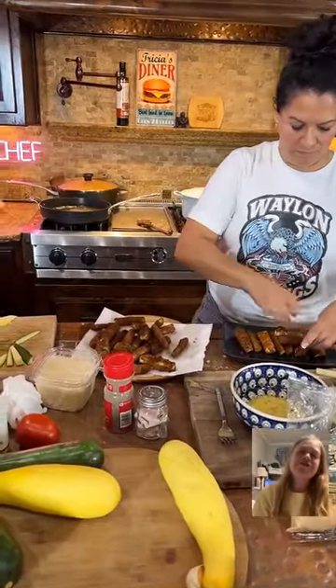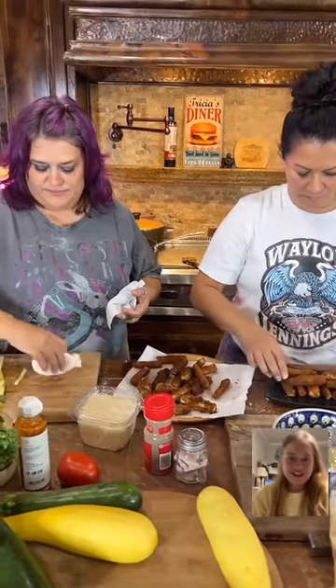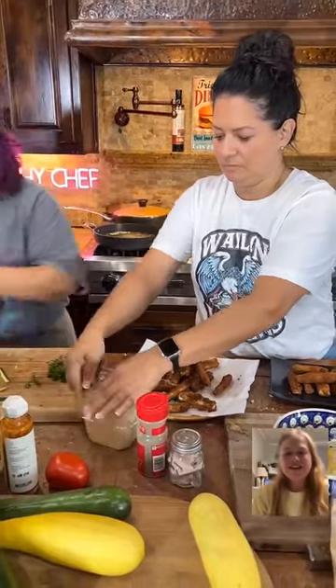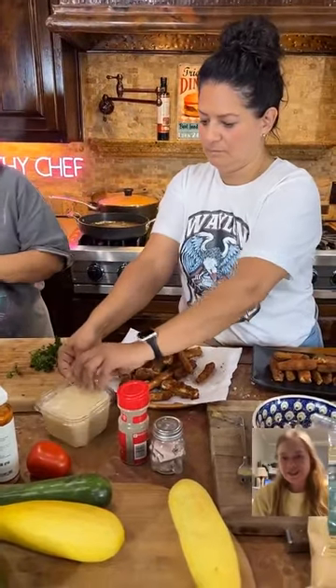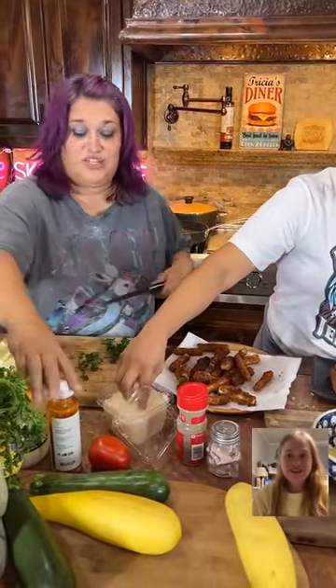This is Food Talk TV, and who we have here today is Sketchy Chef. She is making a stew and also making zucchini fries, a garlic aioli, and another sauce. What did you say? It's a truffle aioli. A spicy truffle aioli.